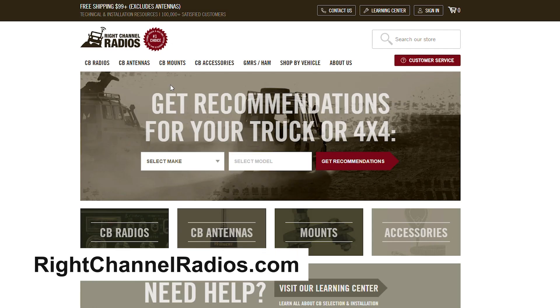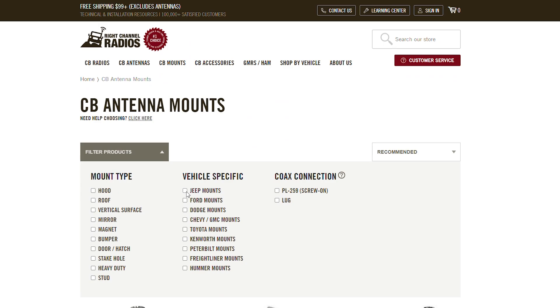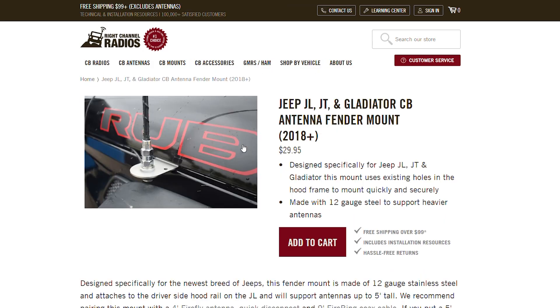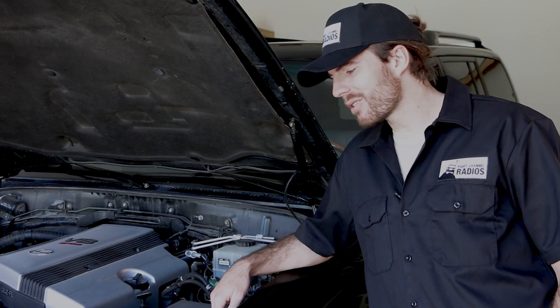Be sure to check out our website first at rightchannelradios.com and see if there's a mount made specifically for your year, make and model. If you can't find one there, then I'm going to show you how to evaluate your hood channel and choose a mount that fits best.